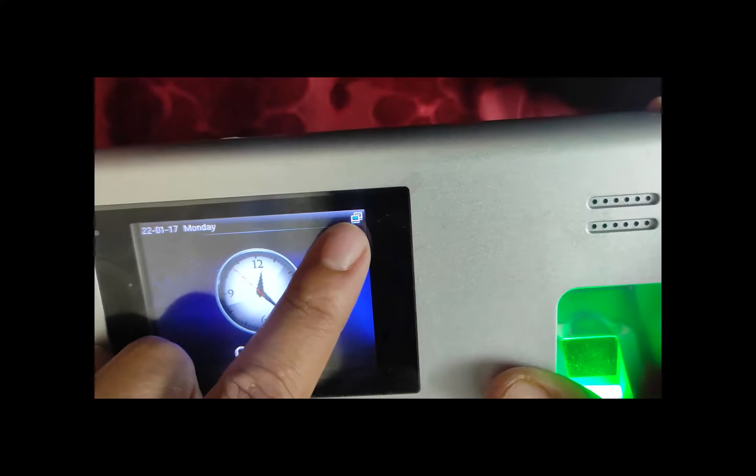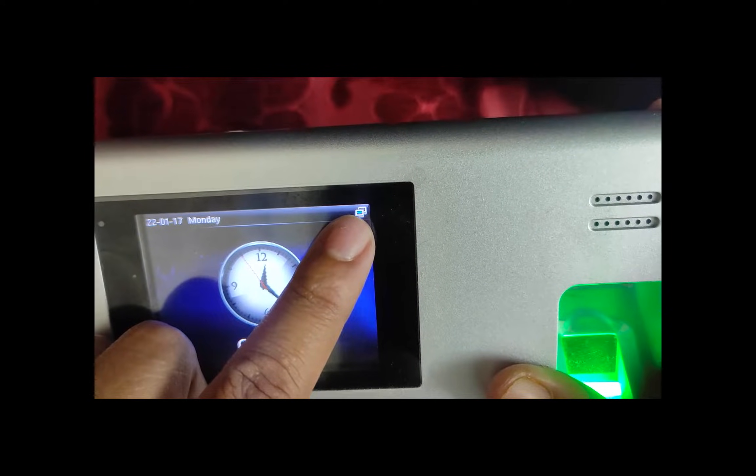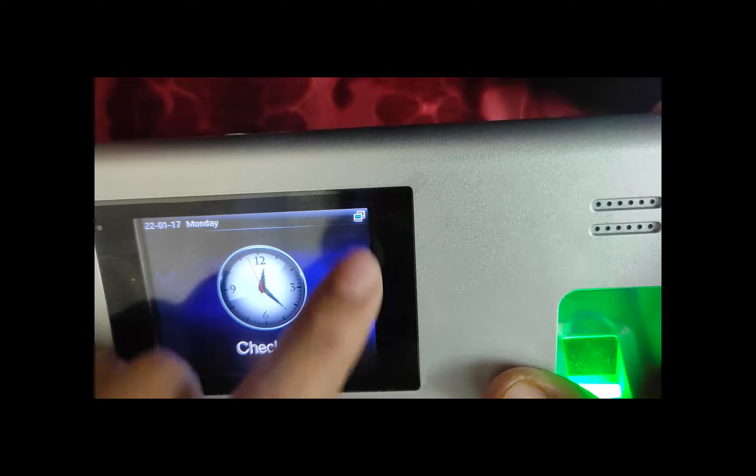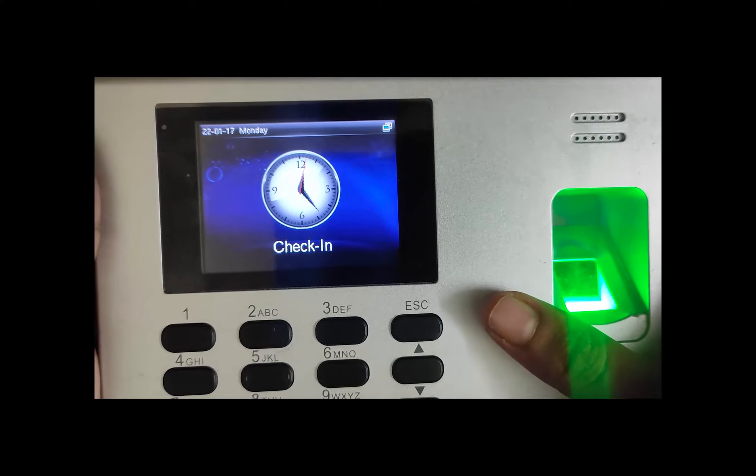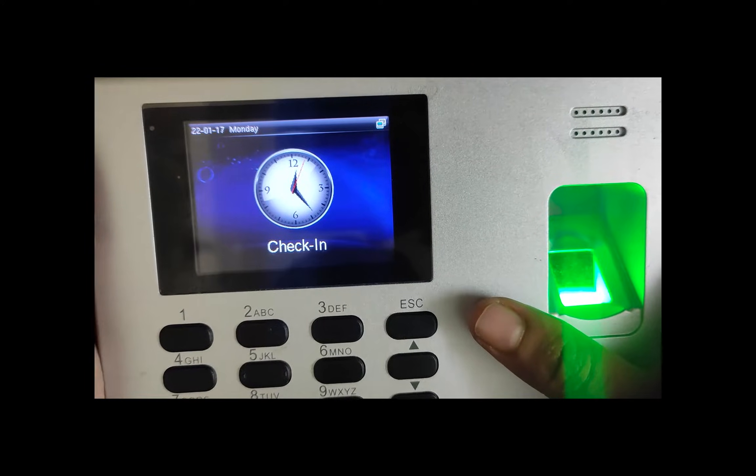And voila — we can see the device is already connected. Now we have to go to the ARCS control panel and from there we will set up this IP to the system.